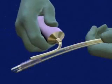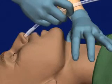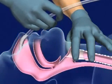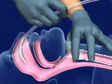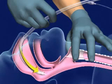Lubricate the tube with water-soluble jelly. With the bevel of the tube facing the nasal septum, insert the tube and advance it along the nasal floor. Position yourself behind the patient with one hand on the tube. Use your thumb and index finger of your other hand to palpate the larynx. The curve of the tube should follow the natural curve of the airway.